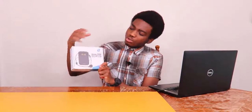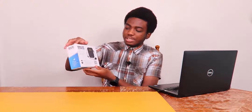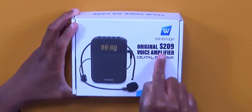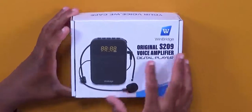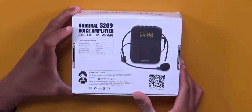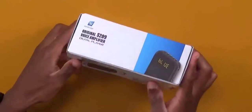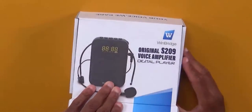On the front of the box there's a lot of useful information and details about the PA system. Flipping to the back side there are more specifications. It says Windbridge on the top — this is the original S209 voice amplifier and digital player — with a visual of the unit. The back has a full spec list you can pause to read.